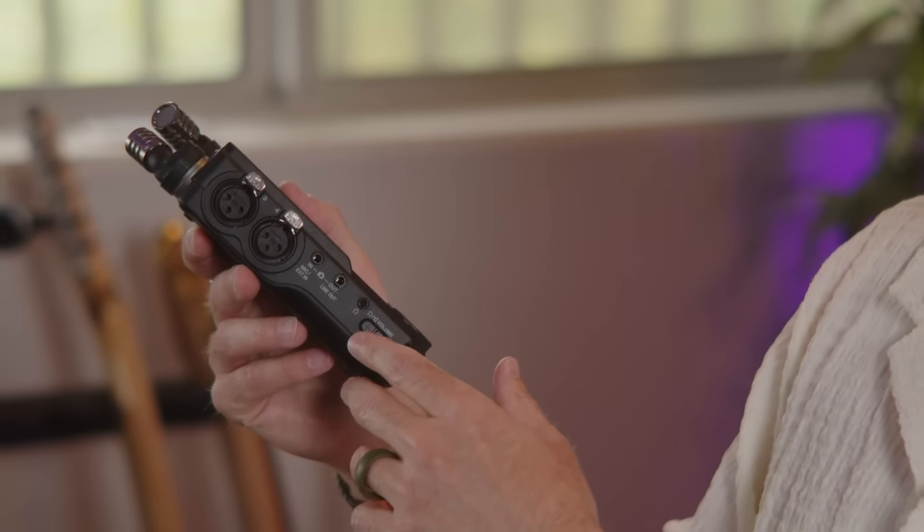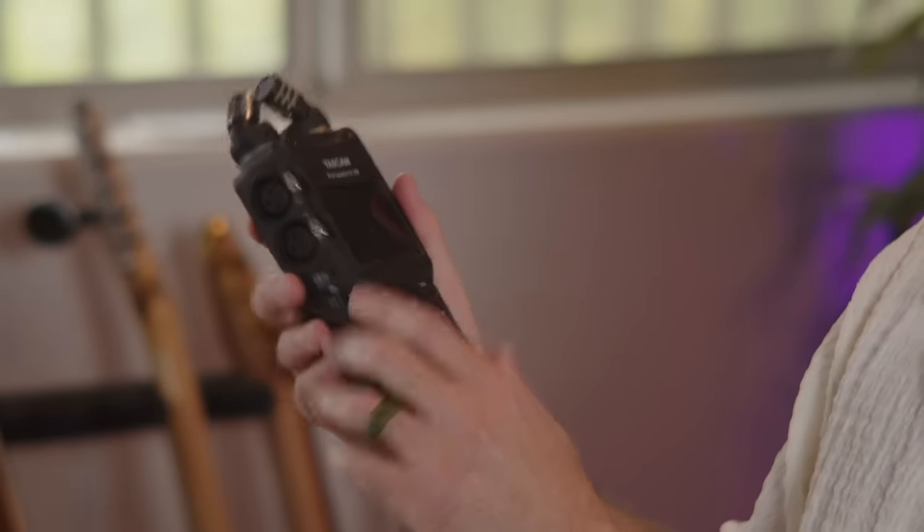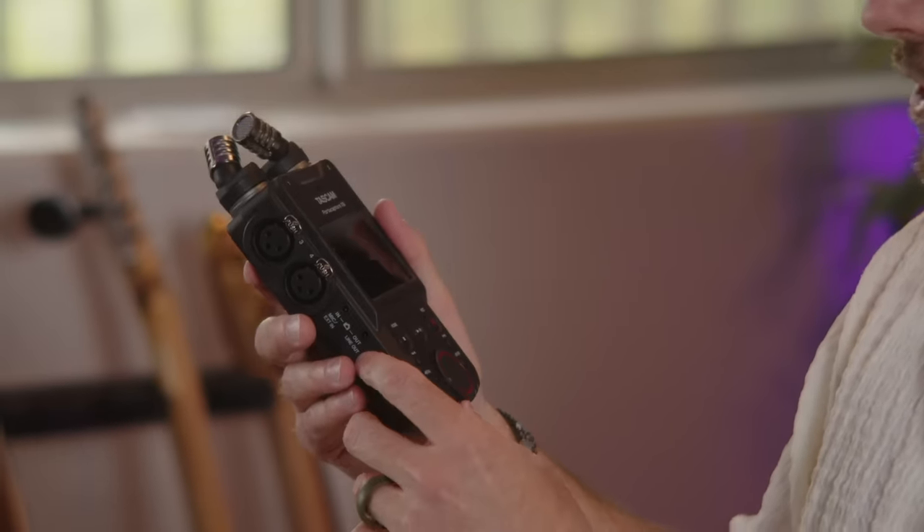There's a headphone jack here so that when you're setting up your audio, you can listen back to what you're doing and play back through the headphones. There is also an internal speaker on this — you just go in and change the setting, which I'll show you as well, and you can use the internal speaker as opposed to the headphones.